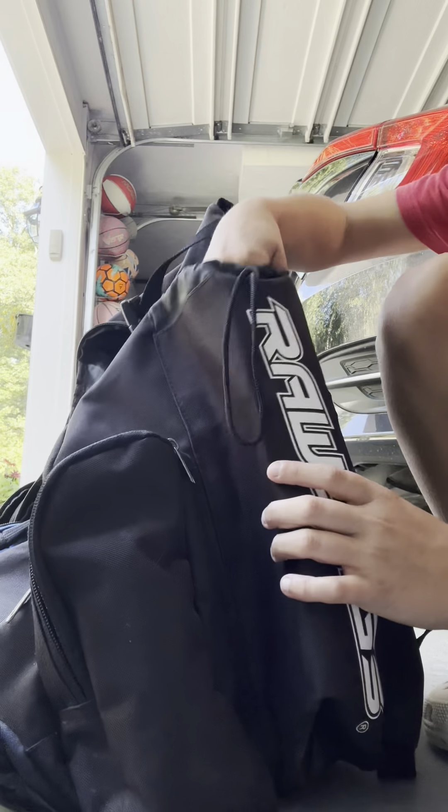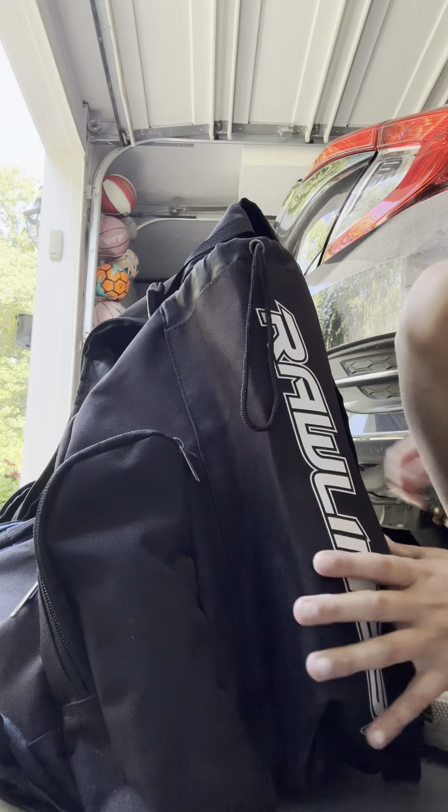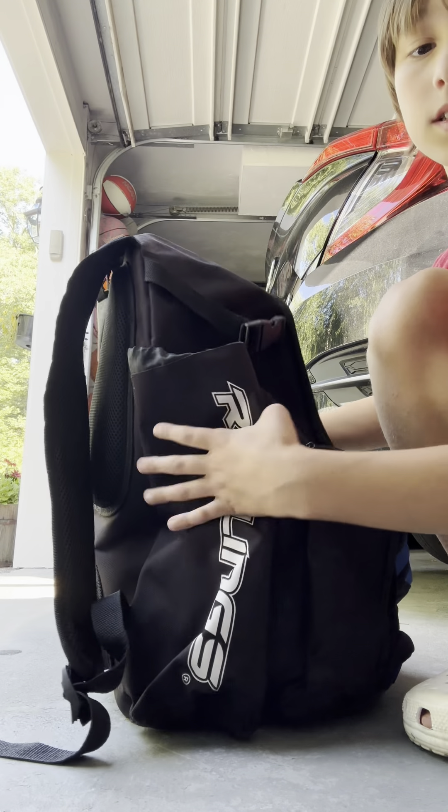This is for putting a bat in, and you got it on this side too.